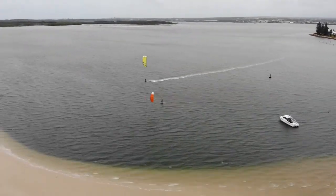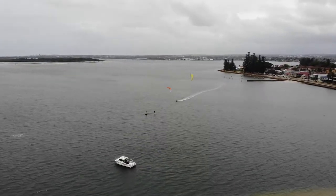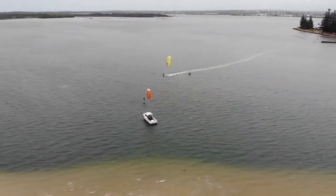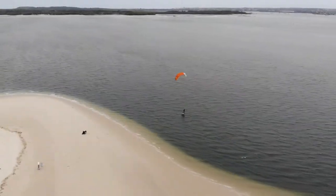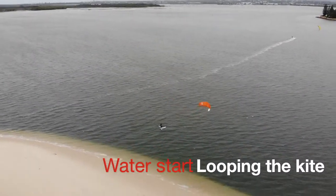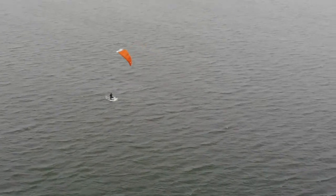Conditions ranged between 14 to 22 knots on my 10-meter lines with my Armstrong HS 1050 foil. This kite is quite powerful for its size and delivers consistent pull throughout the wind window, as you will see in this video.